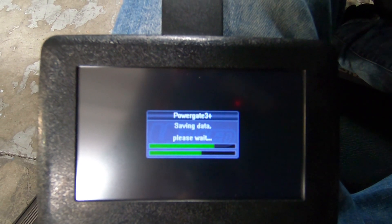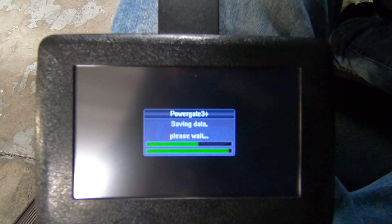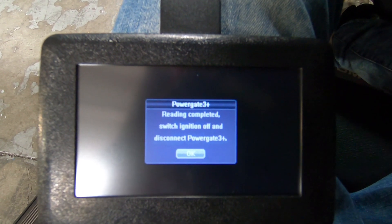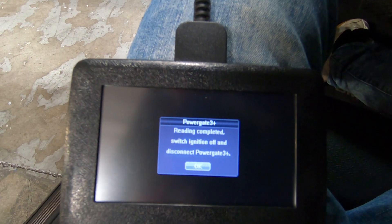Here we go doing the reading part — saving that data goes pretty quick. Once that data is saved, it'll give us the successful confirmation and we can turn the ignition off and remove our key.